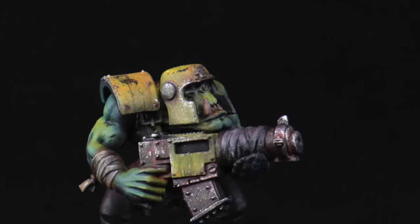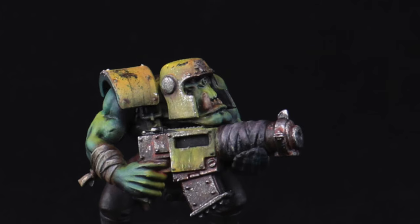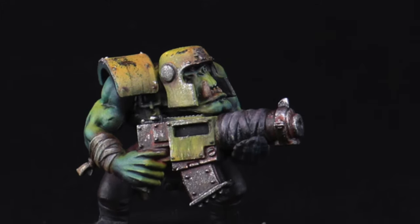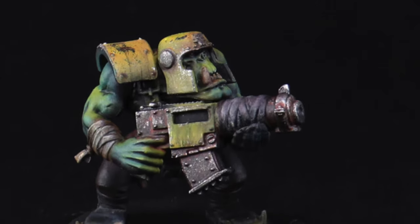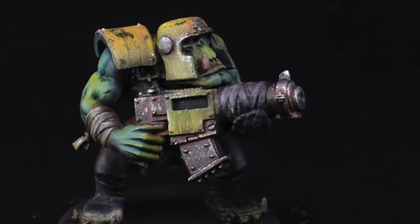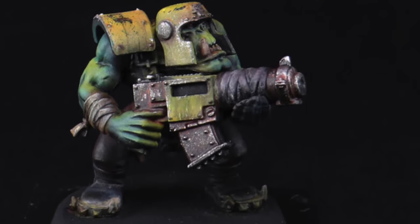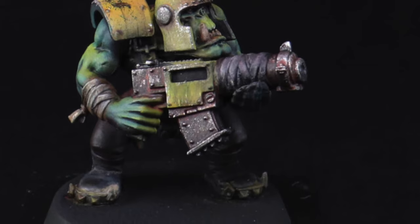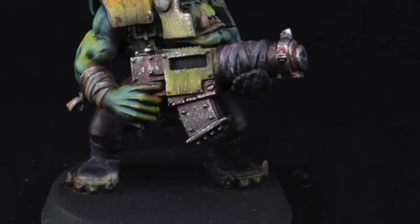Hello and welcome to this battle-ready orc tutorial, in which we'll be creating this very battered, bedraggled grimdark orc. In this tutorial we'll be using an airbrush, a brush, and — more importantly — oils. That's where the magic stage really happens, bringing this model to life. This paint scheme has been designed to be painted within 15 minutes, so each orc boy will take around 15 minutes. Let's dive straight into the chaos shall we?